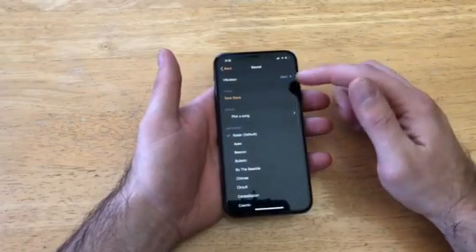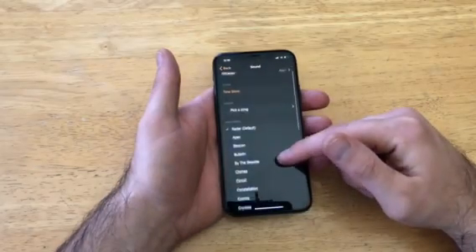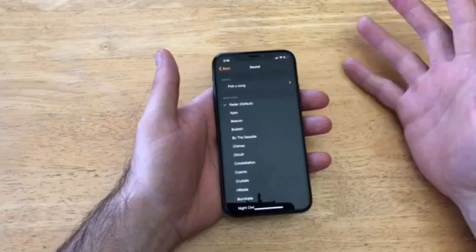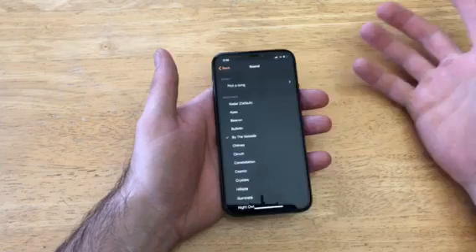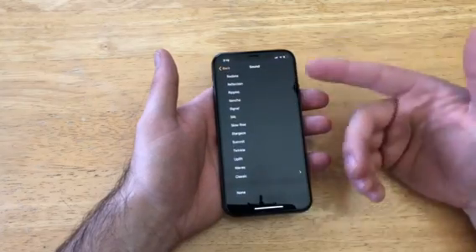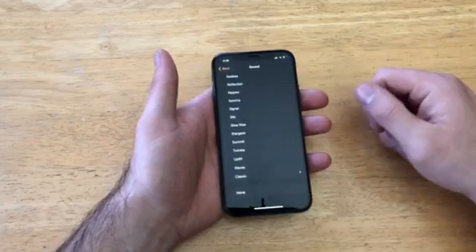Going back into Sounds, you can use a song — I don't have any songs on the device currently. You can also go to the Tone Store and buy something, but I'm perfectly satisfied with the default ones. The default alarm is the Radar tone — you can keep it or scroll through to find one you like. There are more options under Classics. If you just want it to vibrate with no sound, you can select None for sound.